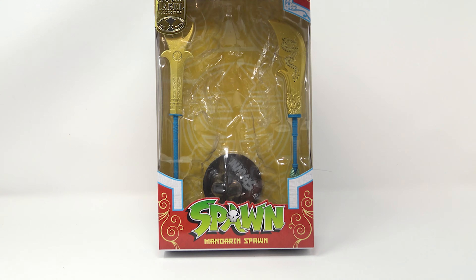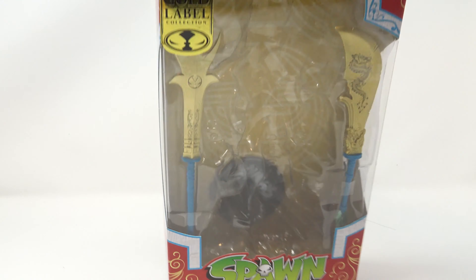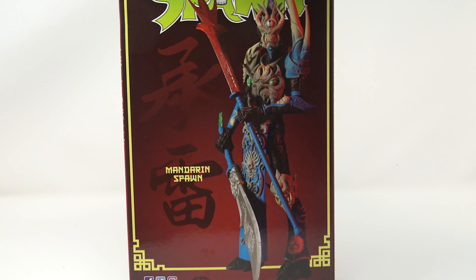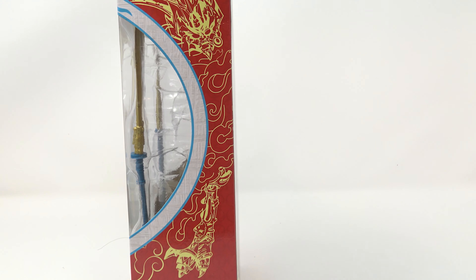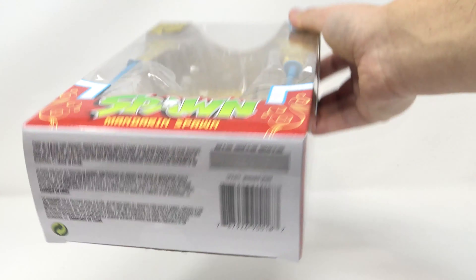Taking a look at the packaging, they went with all red. I'm a little on the fence about that, but you've got a little dragon right here on the side, a nice picture of the Mandarin Spawn figure where it says 'Mandarin Spawn,' and then a dragon picture on the other side as well. There's a little window on top, the Gold Label Series label with a picture of the Spawn figure, and your UPC on the back.